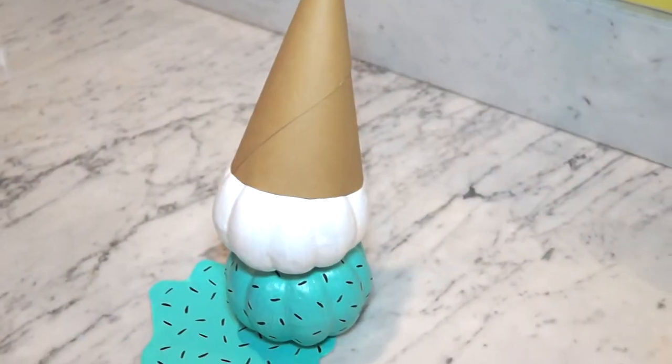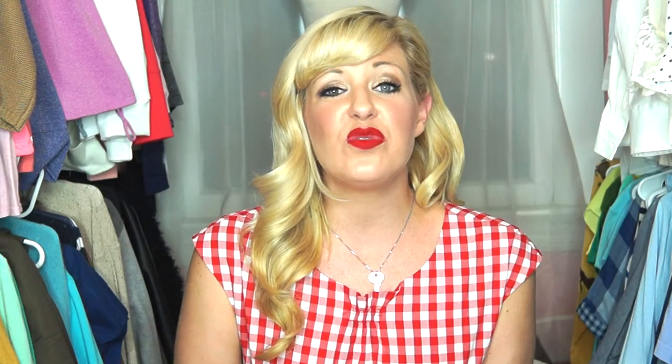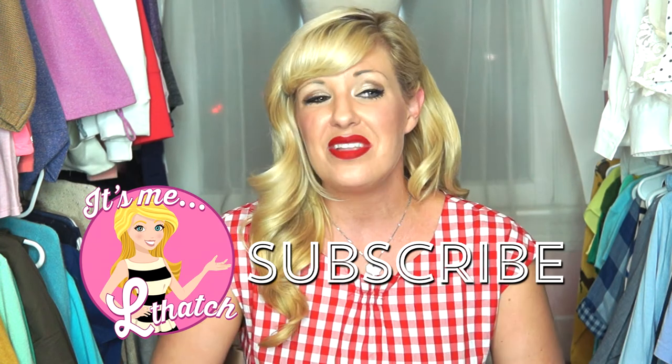Simple as that. DIY ice cream pumpkin. Fall never looked so sweet. Thanks so much for watching. Don't forget to subscribe, like, and comment — don't forget to do all that stuff you're supposed to do when it comes to YouTube. And hey, if you didn't like it, then maybe you need more hugs. Cause how can you not like a video about pumpkins? What did pumpkins ever do to you? Bye!